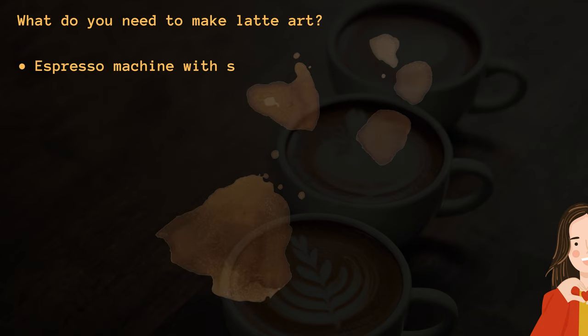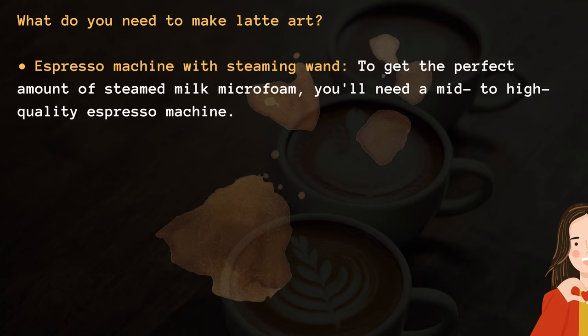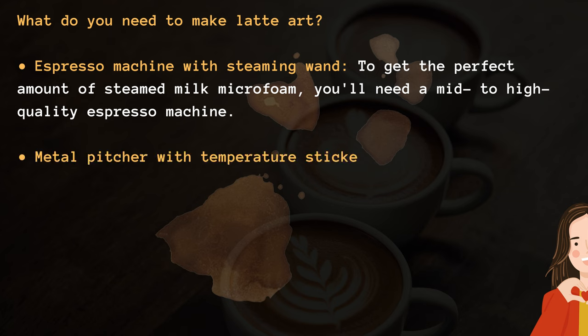What do you need to make latte art? First, an espresso machine with a steaming wand. To get the perfect amount of steamed milk microfoam, you'll need a mid to high quality espresso machine.